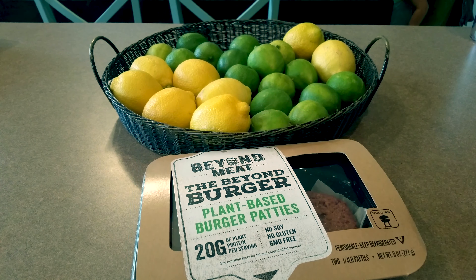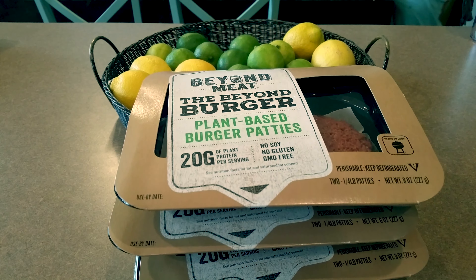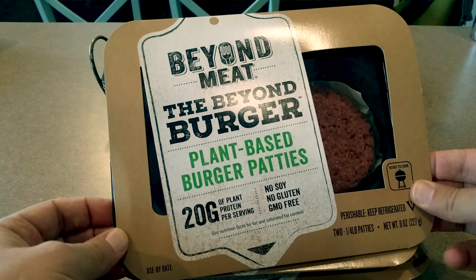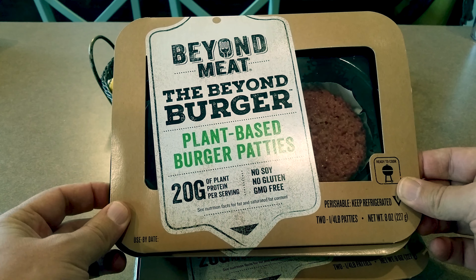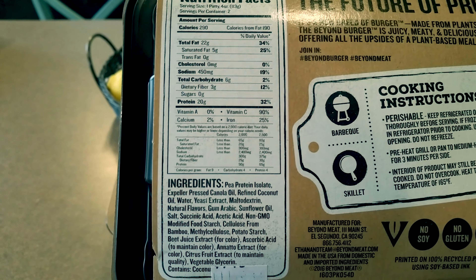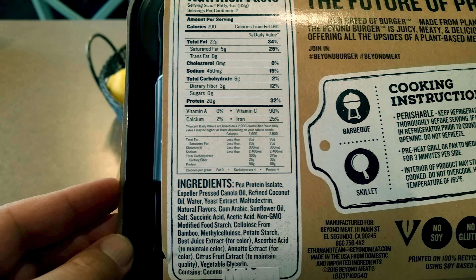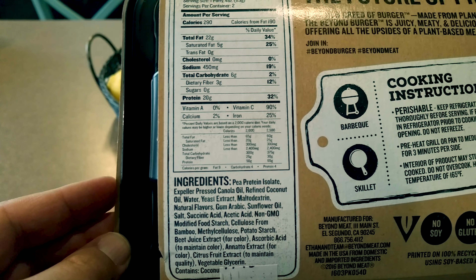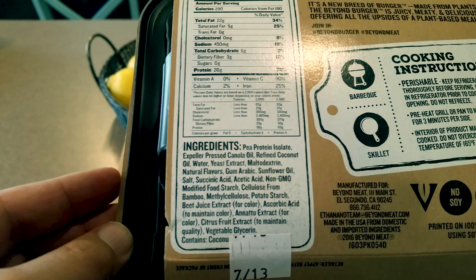Today we are trying the Beyond Burger by Beyond Meat. We got a bunch of them because we're going to do vegan Big Macs. And these are a meatless option. They're 20 grams of protein. So look at these nutrition facts here — they're not good for you. There's 290 calories, 22 grams of fat, 5 of which are saturated fat, 0 cholesterol, 450 milligrams of sodium, and 20 grams of protein. So that's actually a pretty good amount of protein.